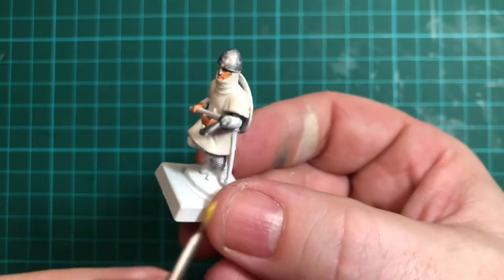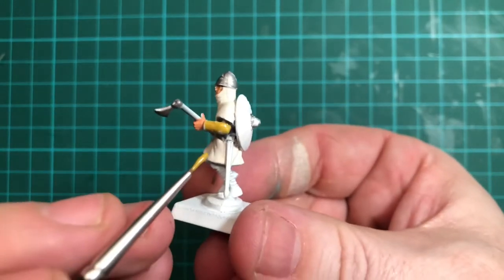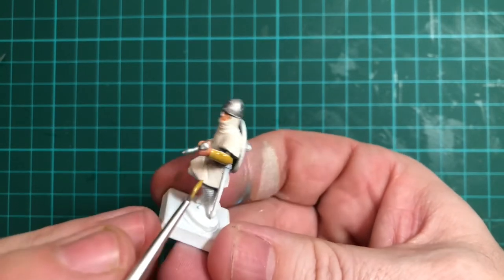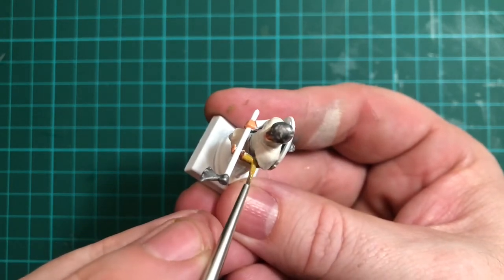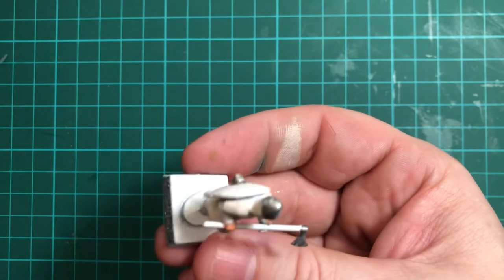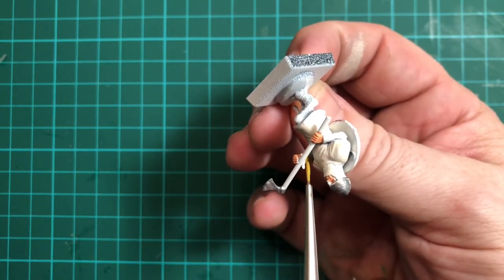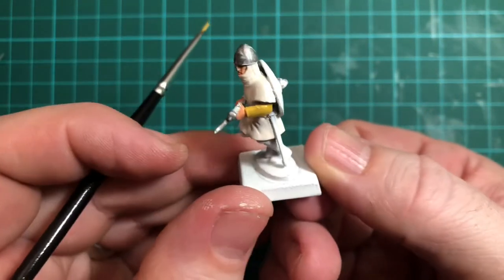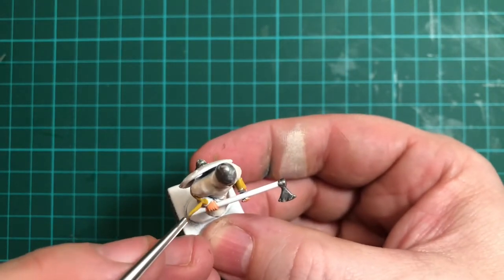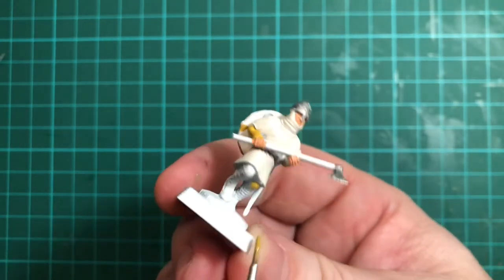We need to let that dry, and then once it is I'm using Desert Yellow for the under tunic. I'm not too sure what that's actually called — it's a sort of dirty yellow colour. Use that for the sleeves and the top of the trousers, as those are the only bits that really show through. If you need to turn him upside down to get into the deeper areas, by all means do that. I've done one sleeve, I'm doing the other — just make sure you get the Desert Yellow on those areas of the under tunic.